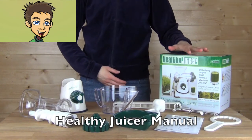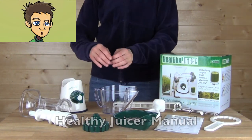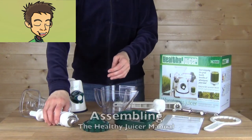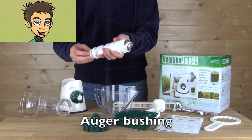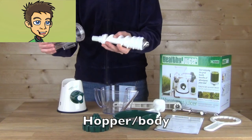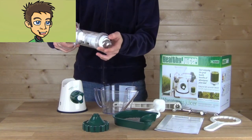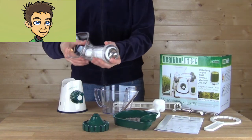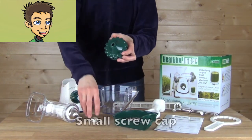The Healthy Juicer is a nice, small, compact wheatgrass juicer. Let's cover the assembling of the juicer. You have the auger and the auger bushing. You slide that into the body hopper. On the end, you'll install the end cap with the small knurled cap.